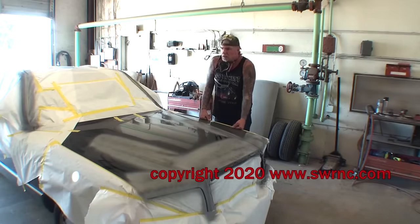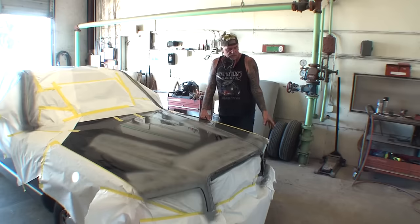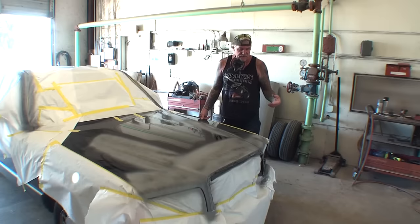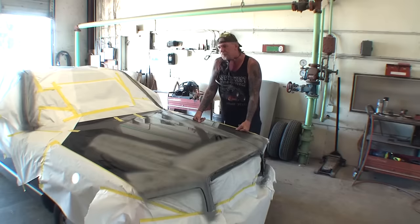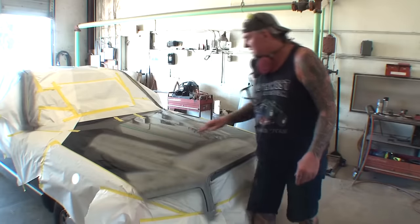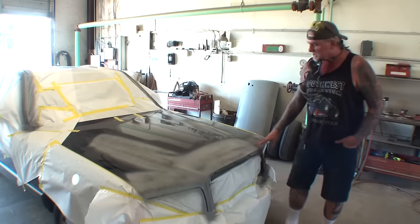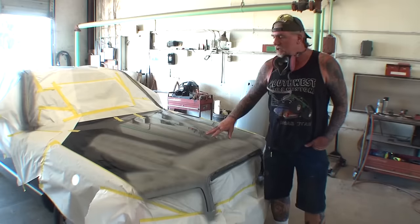What we got here is a car that had some damage on the front end. When I fixed the damage, the owner also requested that I go ahead and paint the front end because of the rock chips and the small minor imperfections from everyday driving. We had a dent over here that I fixed, a blemish that I sanded out and re-primed, and all the rock chips on the front end that I sanded down and primed.